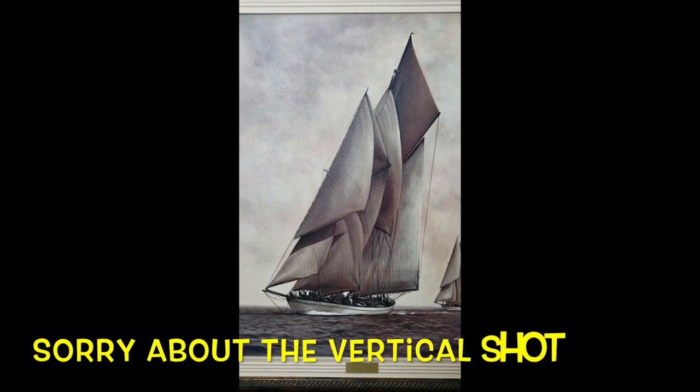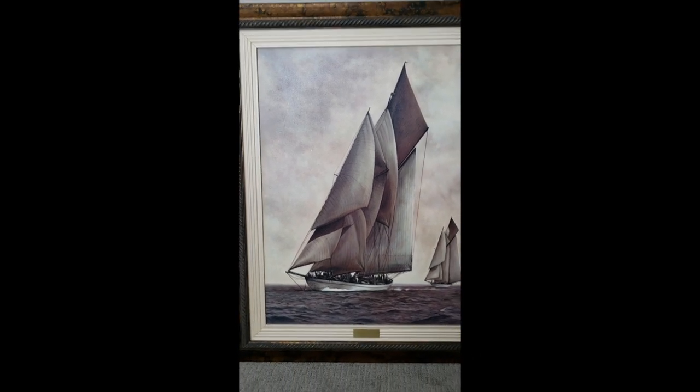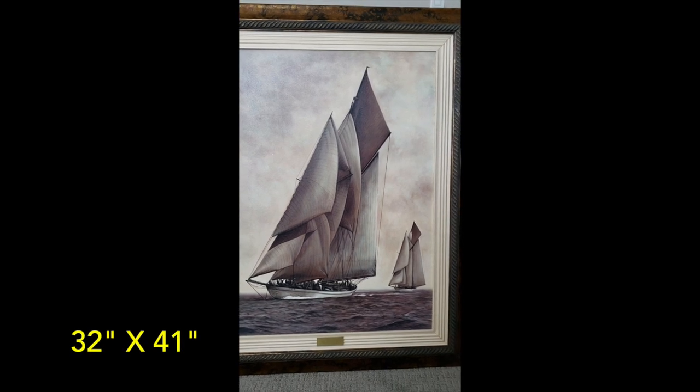I picked up this painting at the thrift store for $19.99. Not a screamin' hot deal, but it's really good sized and I was really interested in the frame.